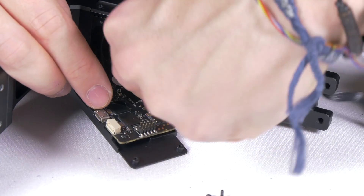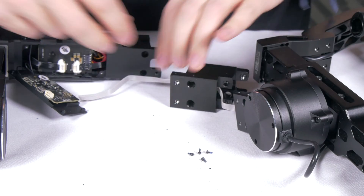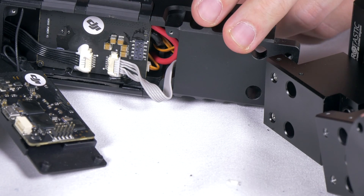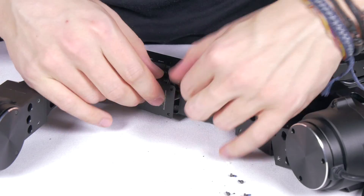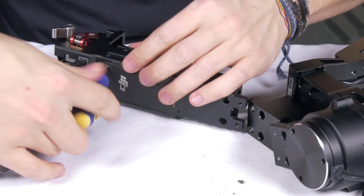Now remove the old cable. Feed the other end of your provided cable through the extension arm, making sure that it's the right way round by checking its fit. Slide the provided cable up the back of the arm and plug it into the socket where the old cable was. Check it is securely in place. Once done, reverse the process making sure you place the board in straight to prevent bending the connection pins.